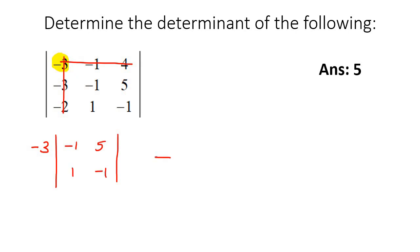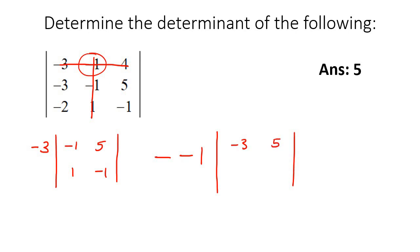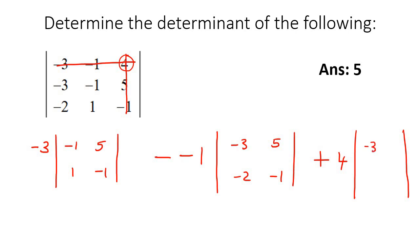Then say minus. We're going to look at this next number — so minus 1. Draw a line going through that one in both directions. The next matrix uses all the numbers left over: negative 3, 5, negative 2, negative 1. Then say plus — plus this number, which is 4. Put a line going through, and all the leftover numbers form the new matrix: negative 3, negative 1, negative 2, and 1.